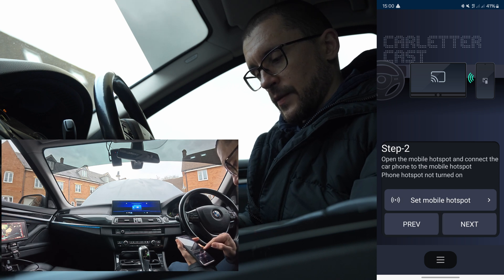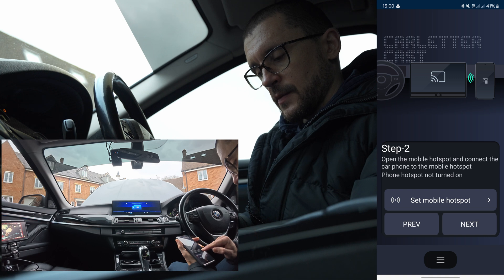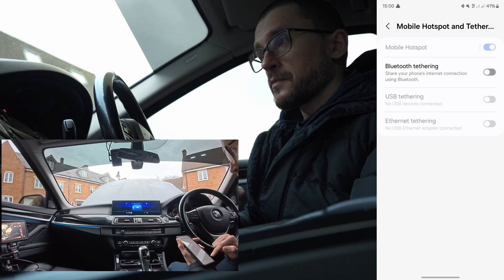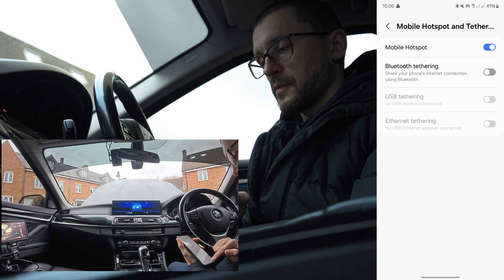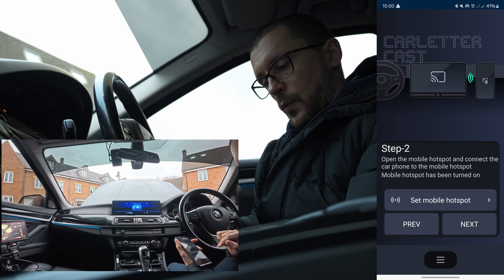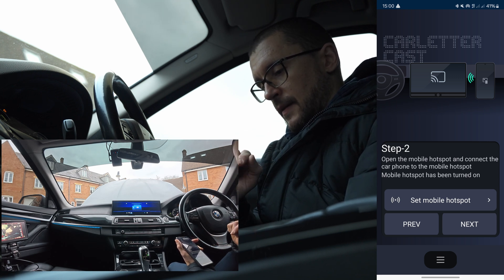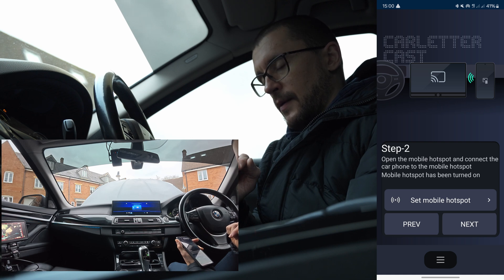Next step: open the mobile hotspot and connect the car phone to the mobile hotspot.